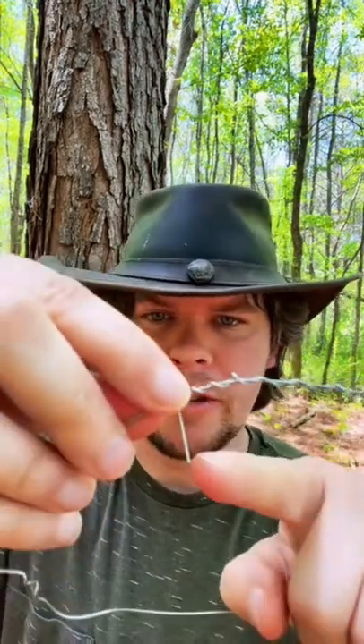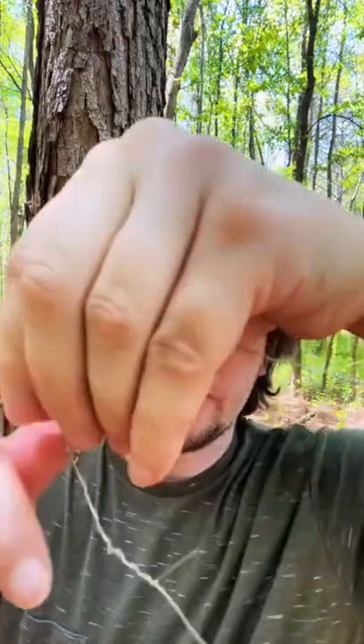First we need our wire for our snare. How I was taught to make a snare: make a small loop, wrap the end around it — that's your small loop — and you're gonna have a tail. This tail will catch the fur of the animal you're trying to catch. You're gonna take your tail end, slide it through your loop, and that's gonna make your snare.